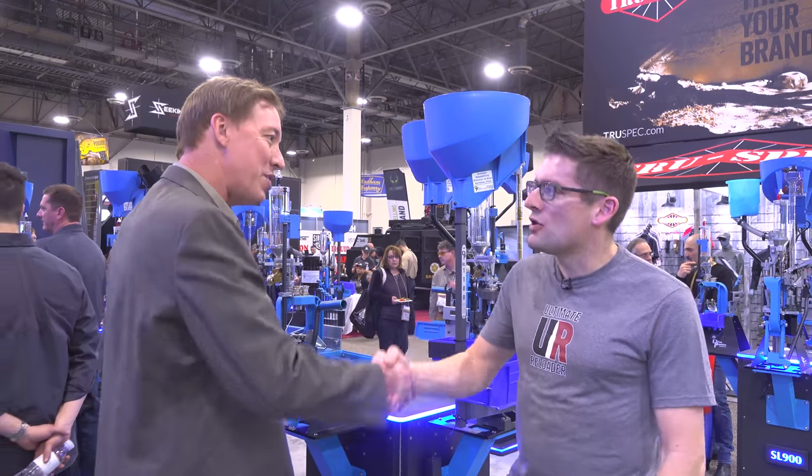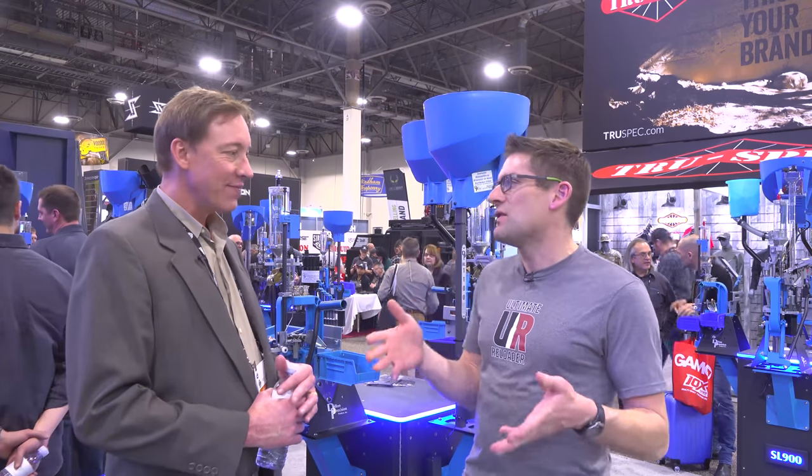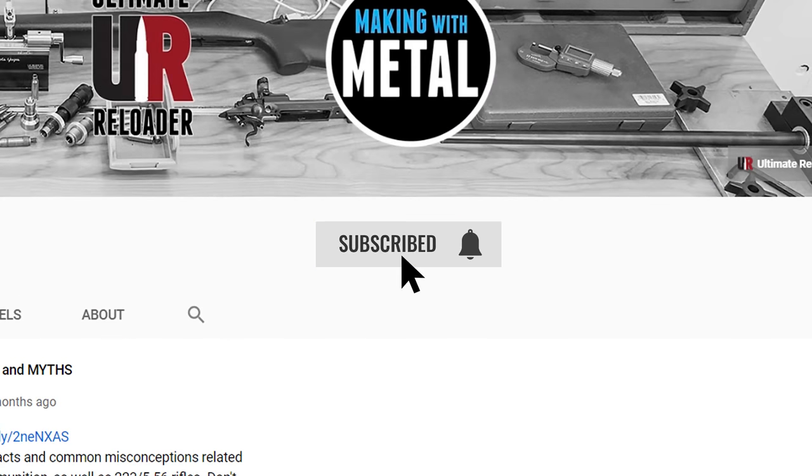Thank you, Steve — I really appreciate the time. What's really special about this, to me, is that not a lot of people get to hear this kind of history and some of these stories. It sounds like Mike Dillon would have been the kind of guy I would have liked hanging out with. Oh yeah — a ton of fun. I try to live that spirit too, of not growing old, seeing an adventure and jumping on it. Please drop a comment and let us know what you think about Dillon products, and make sure you're subscribed because we've got a lot more SHOT Show 2020 content and blue content coming up.